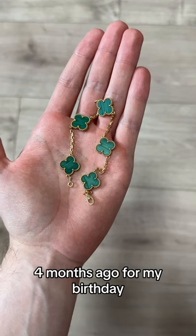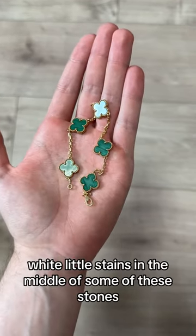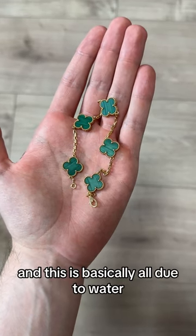I bought this like four months ago for my birthday and as you can see there are little white stains in the middle of some of these stones, and this is basically all due to water.